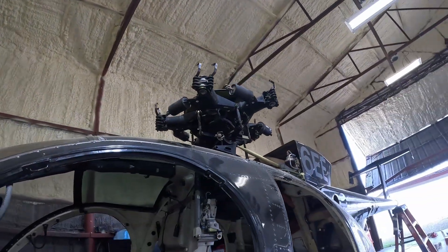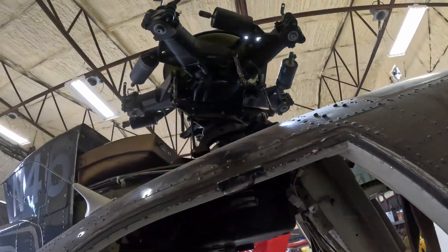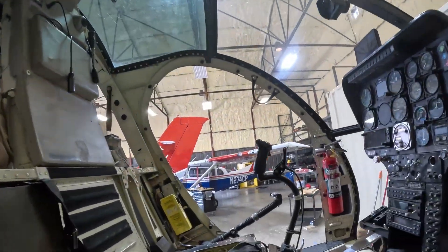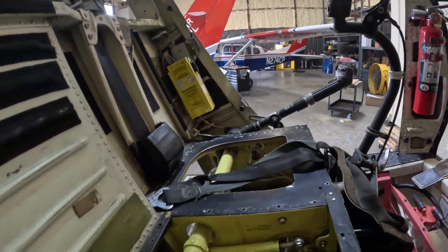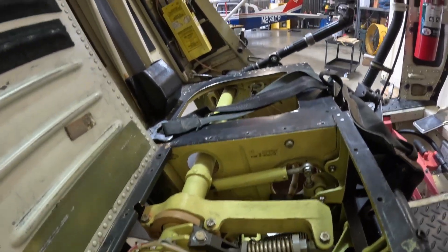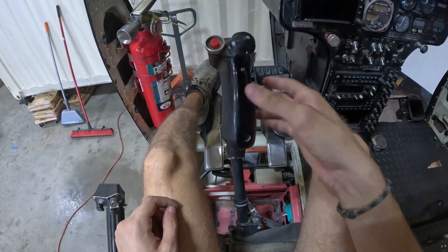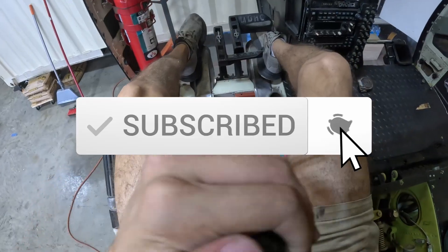Today we're going to take a closer look at the MD flight control system. The MD series is known for its lightweight, direct, and relatively simple design. Unlike many larger helicopters, this aircraft does not use hydraulics to assist the pilot with the controls. Instead, it relies on a fully mechanical system. This design choice makes the helicopter easier to maintain and keeps its reliability in the field, but it also means the pilot feels a more direct connection to the rotor system.